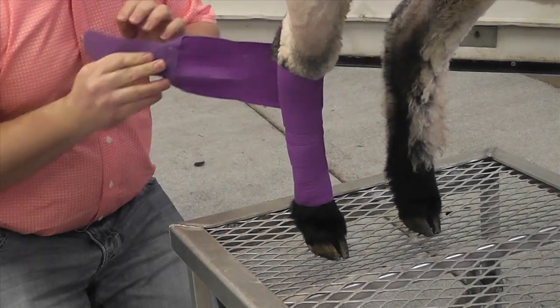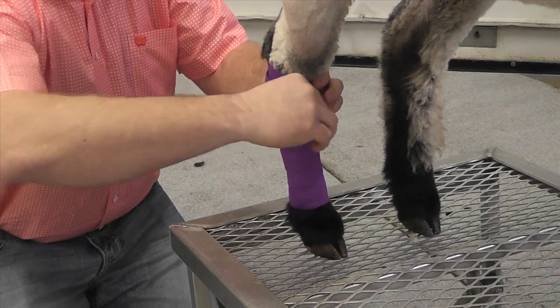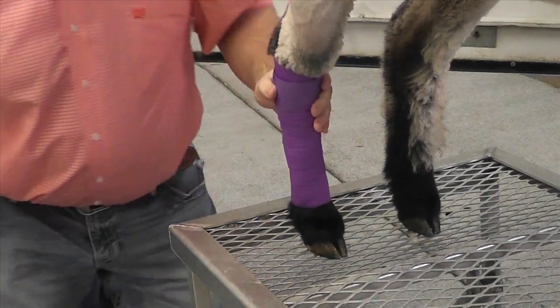Wrap around the leg moving upward, being sure to overlap at least half the width of the wrap each time. Run the wrap all the way around the hock.